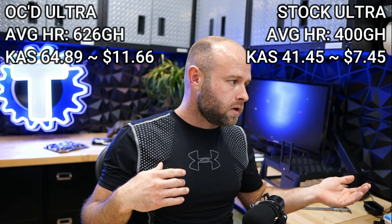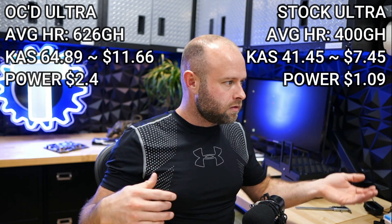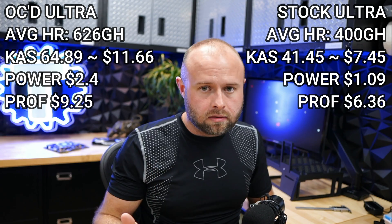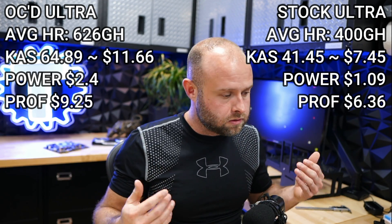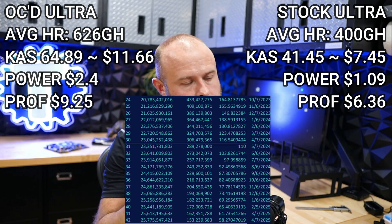Over these past six days, that's 11.66 cents based on Kaspa spot price right now. The stock unit would have taken in $7.45. After power costs — $2.40 for me, $1.09 for a stock unit — profit is $9.25 for the overclocked unit versus $6.36 for the stock unit.